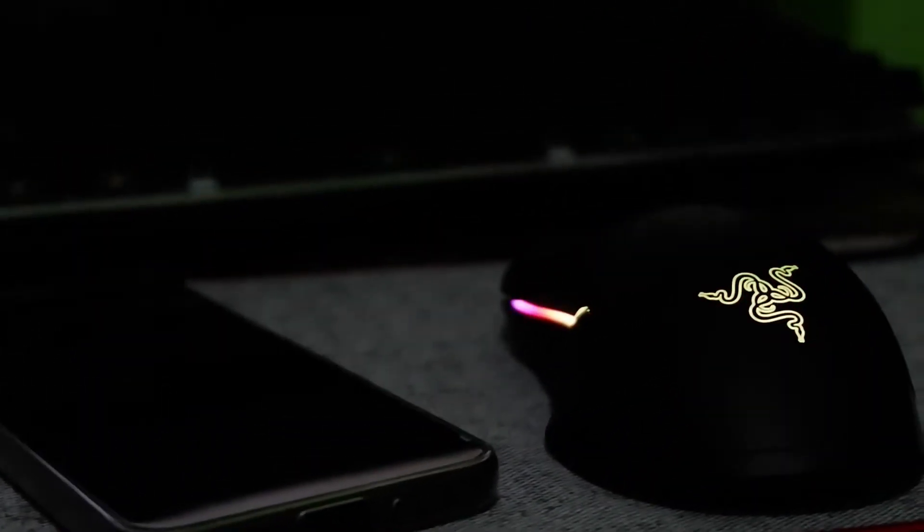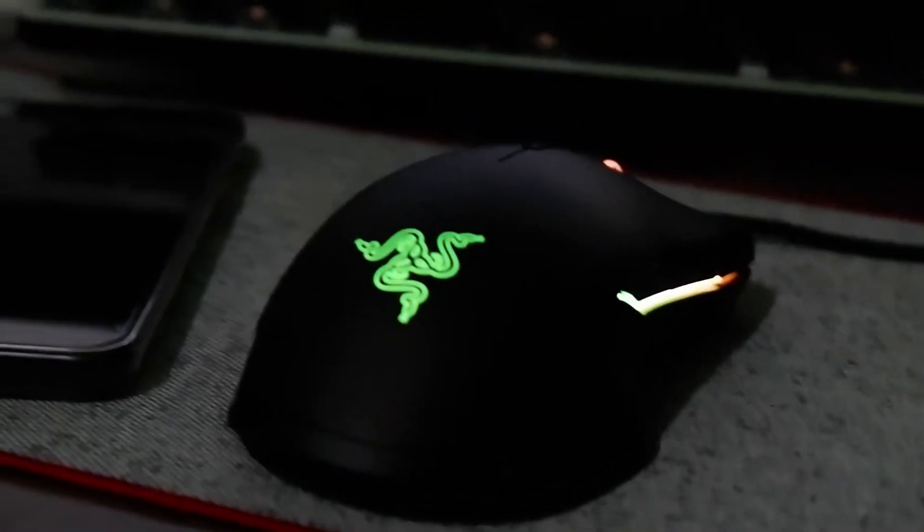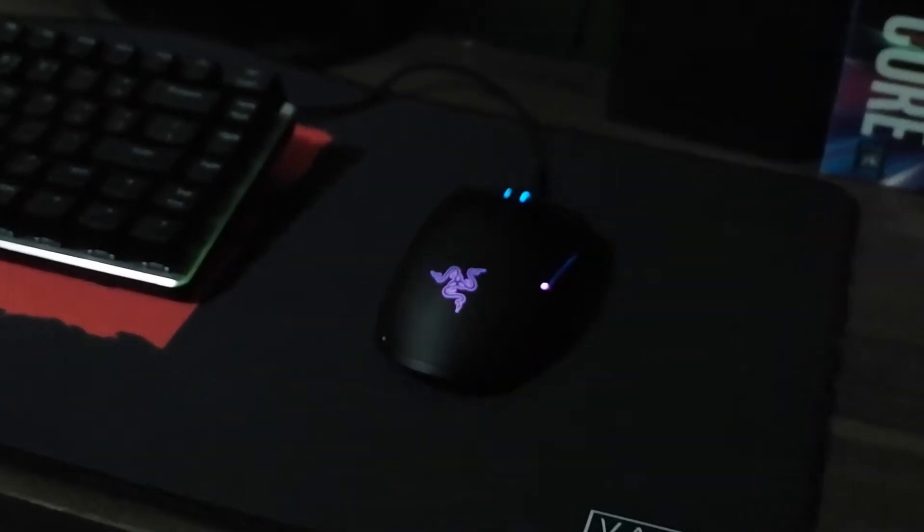The first thing to say about this mouse is its ambidextrous design, which would help left-handed players to become comfortable with this type of mouse.